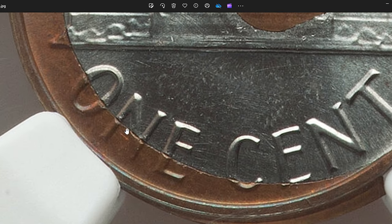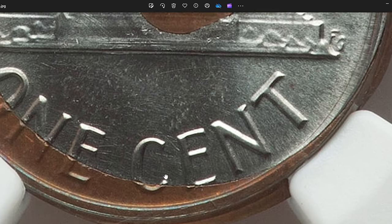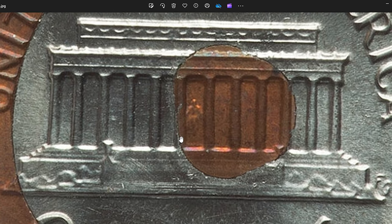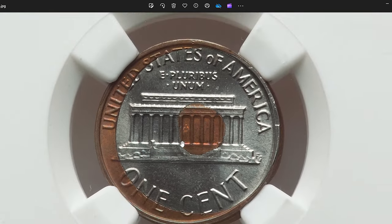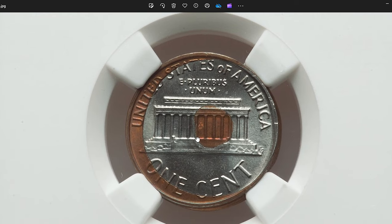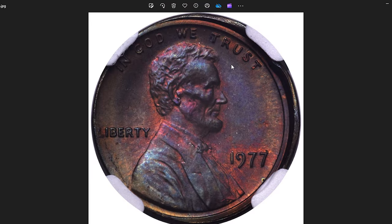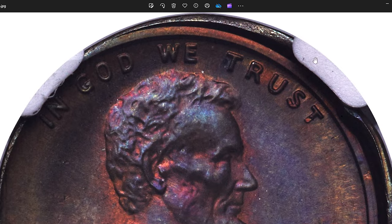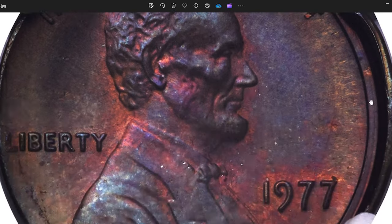In the case of the 1977 Lincoln cent with a reverse bonded with a washer error, it means that during the striking process at the mint, a washer became attached to the reverse side of the coin. This can happen due to a variety of factors, including contaminants on the planchet, issues with the coining press, or problems with the planchet feeding system. This error cent ended up selling for $6,600.